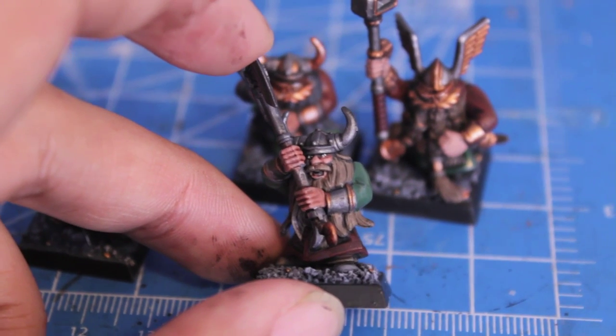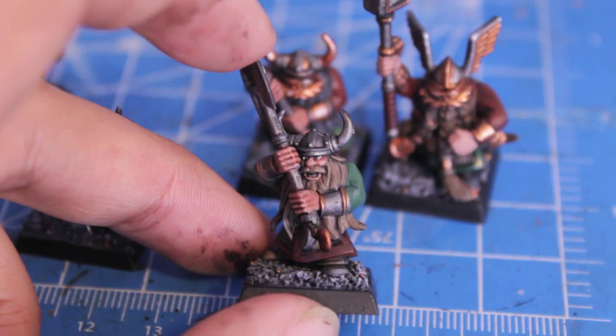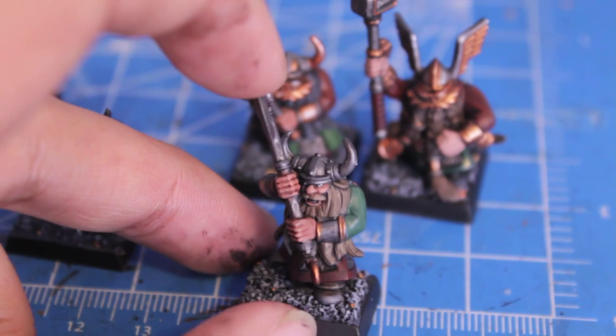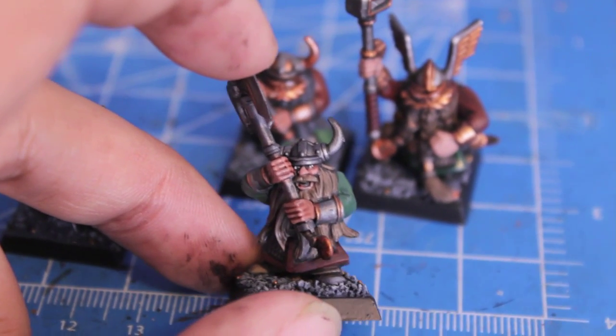Oh, this guy looks crazy, look at him. Who touched my beer? Who touched my beer? I'm going to hit you with my axe. I think that was Russian. He's a Russian dwarf.